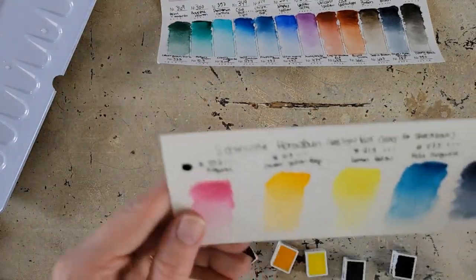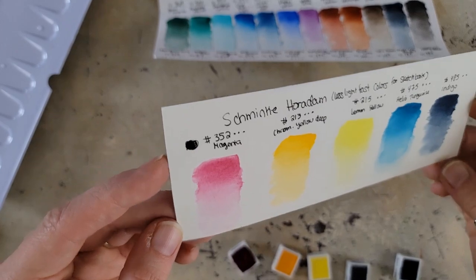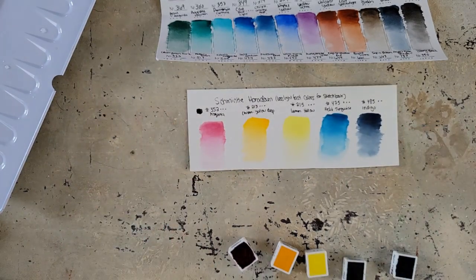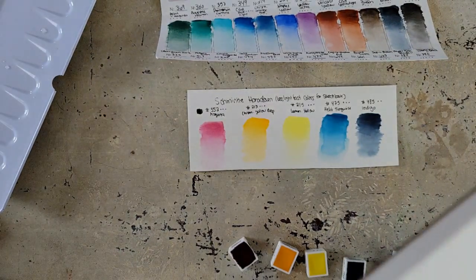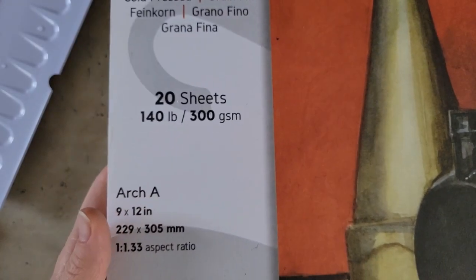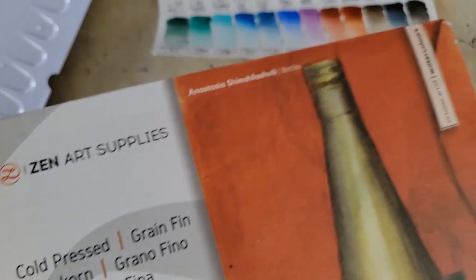Here are the five colors I had taken out of the palette and replaced, swatched on hot press paper — definitely beautiful, works well on hot press. Though I think I'll like them more on cold press, which is what I'm using for my project. The project paper is by Zen Art — their 9x12 100% cotton watercolor paper, cold press but not overly textured. They sent this paper when I reviewed their watercolors, and I really love it.